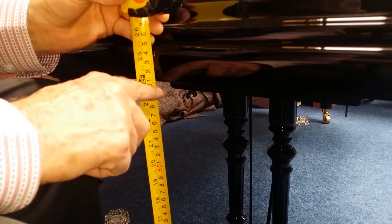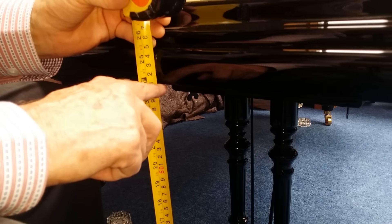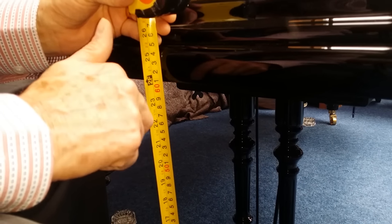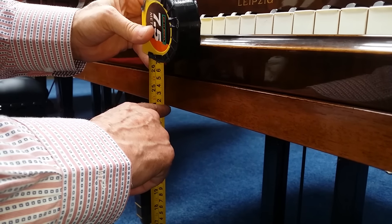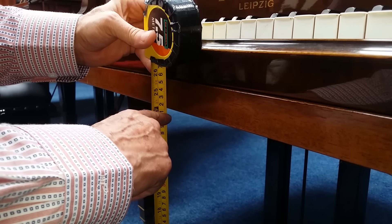The legroom here is just less than 61 centimeters. Compared with this Blutner here, it's just over 61 centimeters, but grand pianos are notorious for not having a huge amount of legroom.